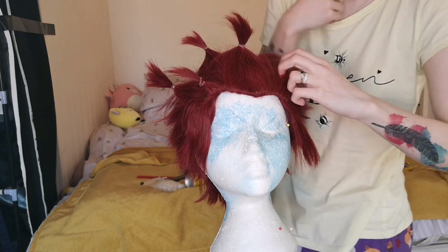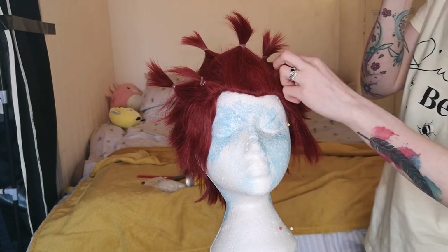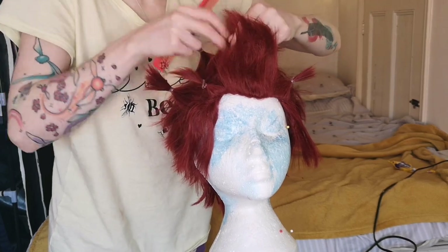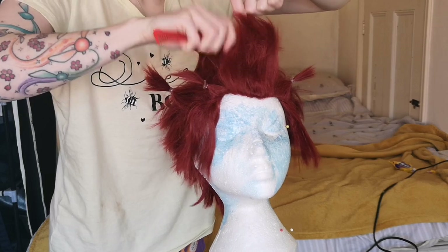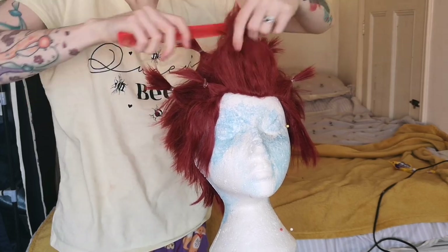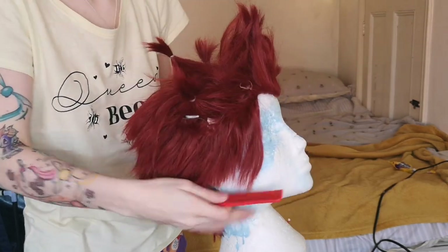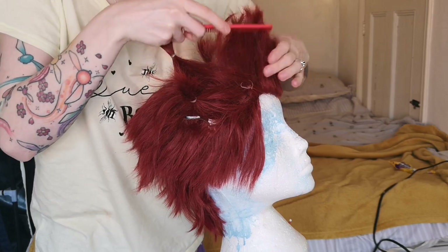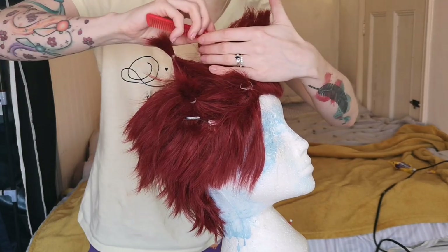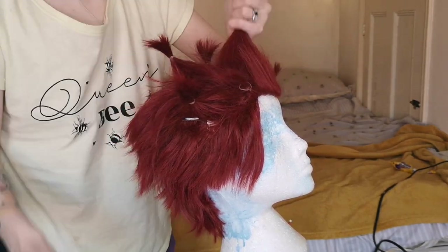We are literally just sectioning off each spike where I want it to be, and using the little hair ties to let me know where I'm going to be focusing. Now that that's all done, we're going to take out one of the little sections and backcomb it all again. Once you have your section backcombed, you can backcomb it from different angles, pin it all back into that spike again, and then gently smooth out the outside. The bits that are going to be showing — use the comb to smooth that bit out and hairspray it. This means it will still be backcombed within the spike but the outside will look smooth, finished, and not messy.